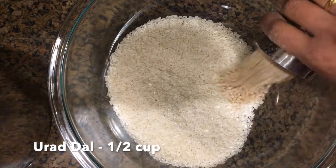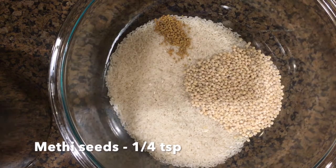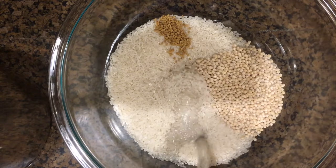Add half a cup of urid dal and a quarter teaspoon of methi seeds, and cover them with water.